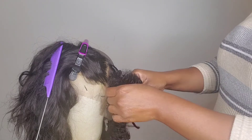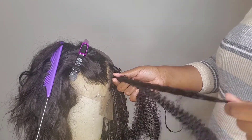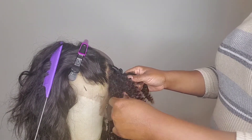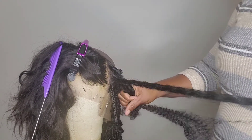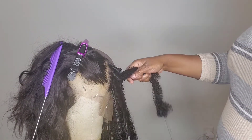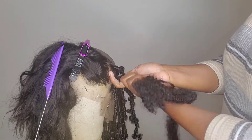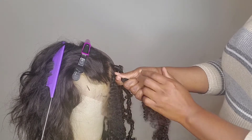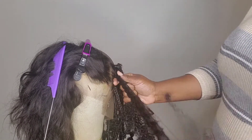Then what I'm gonna do is make one piece a bit longer than the other. I'm gonna use the longer piece to start wrapping. Remember, you want to wrap as close as possible to the base of the hair — wrap around once.